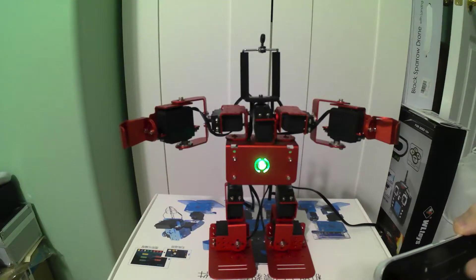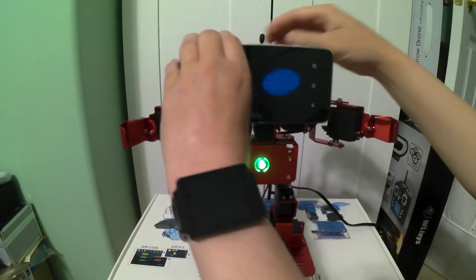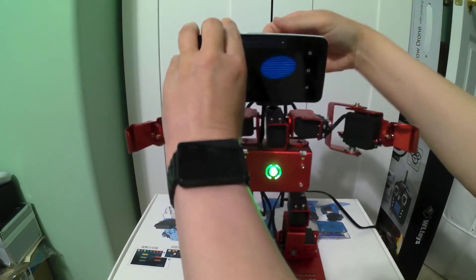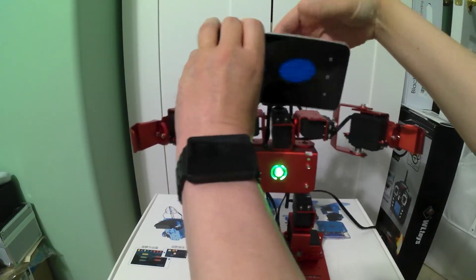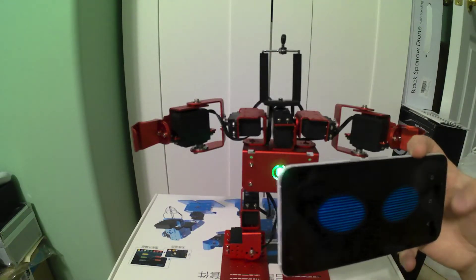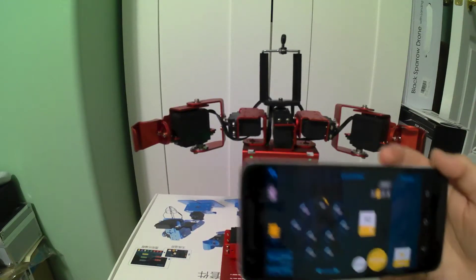Let me make sure my volume is up. Unfortunately my volume control is right here in the middle of my phone, so my phone might not be the best choice for this. I need to figure out how to get it into English.